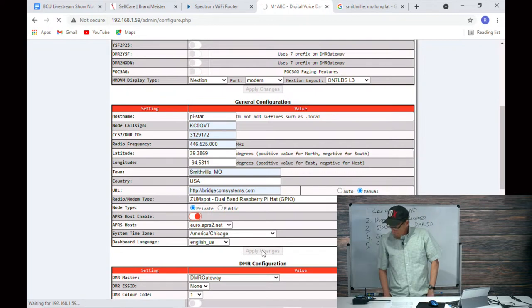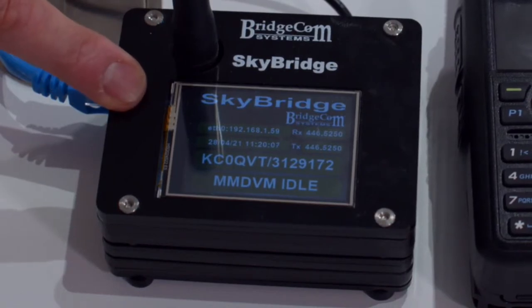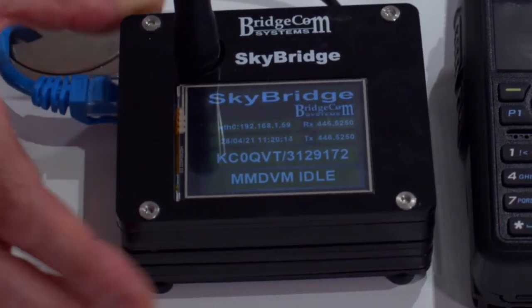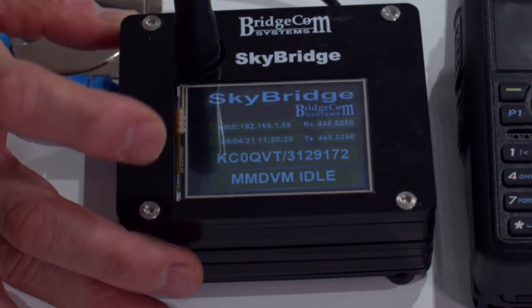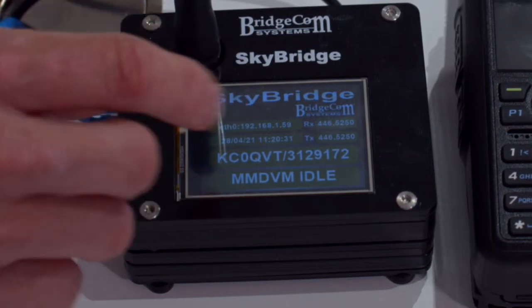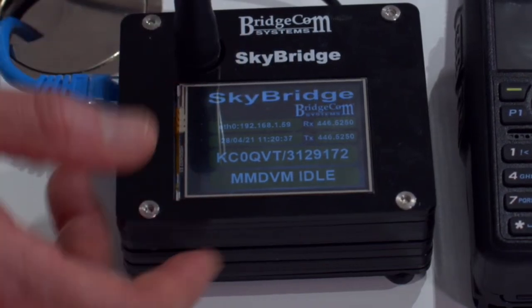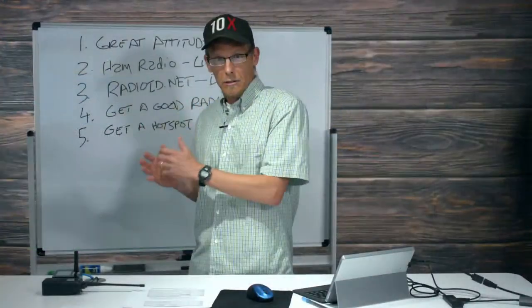After it restarts, come over to the hotspot display and you'll see all the information you just entered is now populated — the ethernet port IP 192.168.1.59, the receive and transmit frequency, your call sign, your DMR ID, and it says 'Idle.' We're getting there. Right now it's set up but not connected to a network yet — that's what we'll do next.